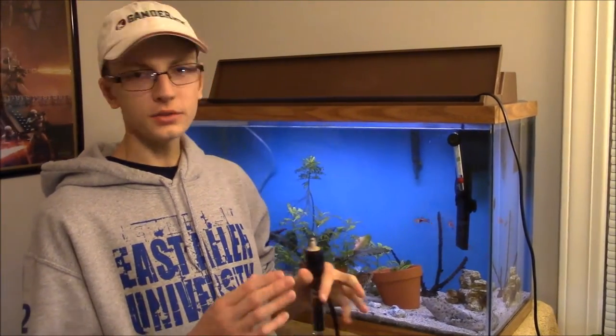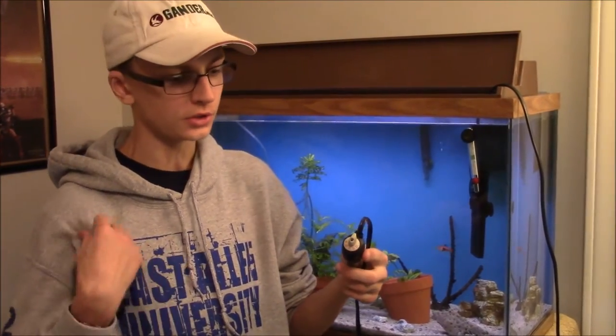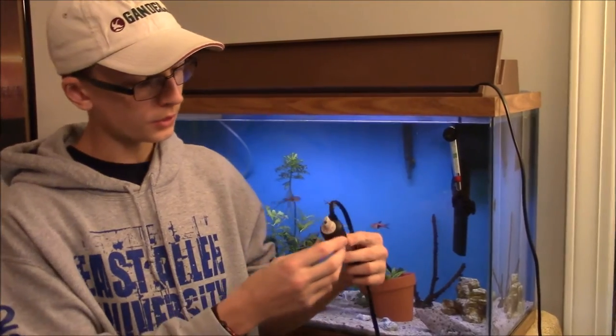Another great thing the Cobalt Neotherm has to offer is the way you set the temperature. This seems like a minor thing, but when you compare it to other heaters like this Hydor heater right here, the Neotherm is so much nicer. It gives you a better user experience, it's more reliable, and you can actually see what's going on as the temperature goes up.